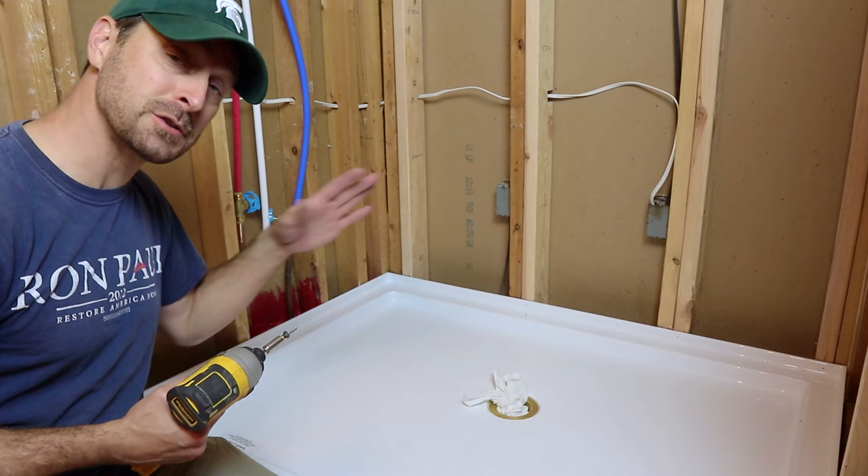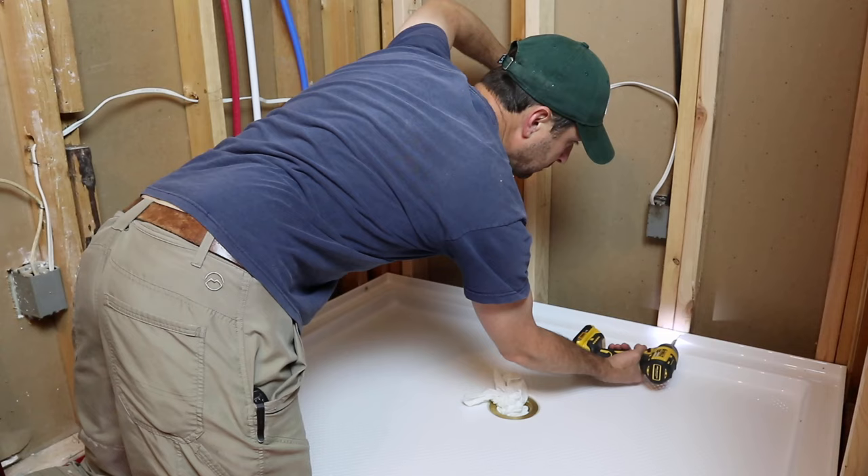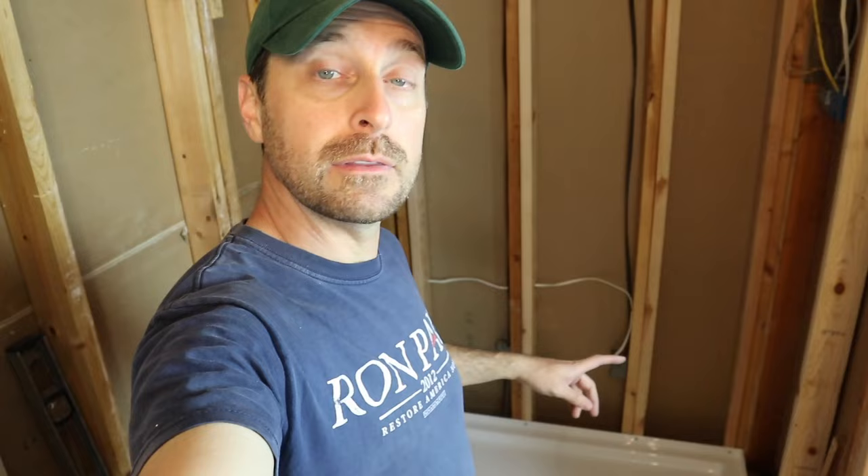When you're screwing this in, it's a good idea to keep that rag in the drain or just put your drain grate on. Don't put any weight on it, don't lean on it — put your hand back on the structure itself. That way we'll keep that mortar bed nice and level. Don't put your full body weight on the pan until that mortar is set up for about 24 hours. We're glad you're with us, and we hope that was helpful for setting the shower pan and attaching the drain.